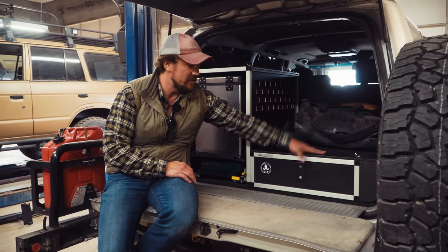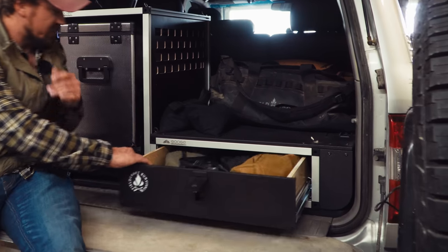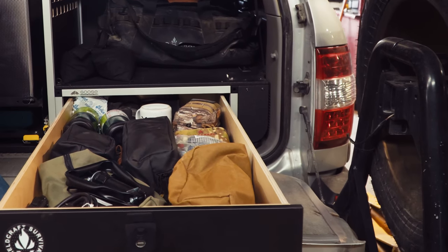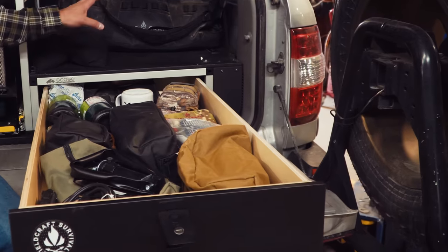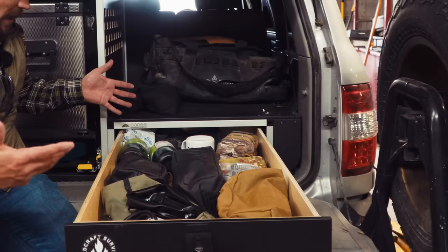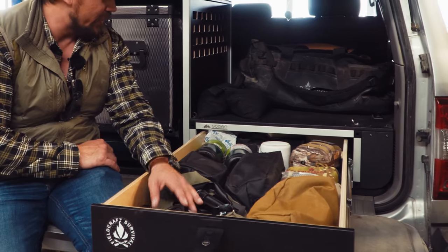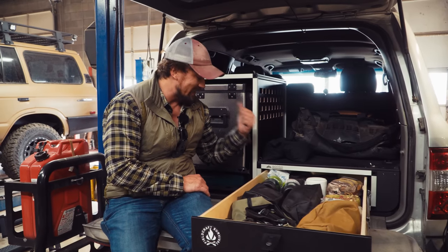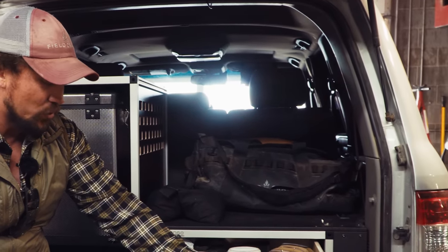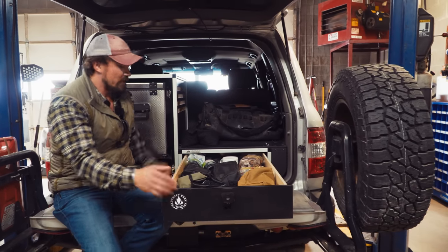I'll pop this latch and show you the drawer system — it goes all the way back the full length, which is one of the reasons I like the LC 100. This space used to seat two additional passengers that I pulled out, and now I'm able to use all that real estate for gear. Everything from survival to first aid, the basic stuff we carry, propane for the camp kitchen setup, contingency items, 300 Blackout rounds up front near the center console, comms — you name it, we have it in here.